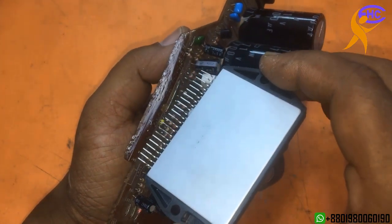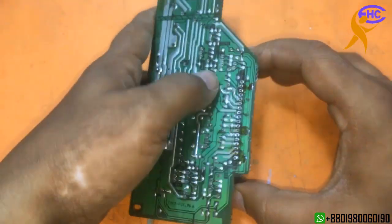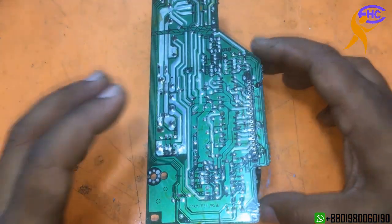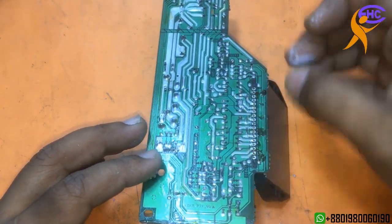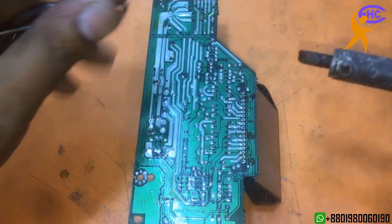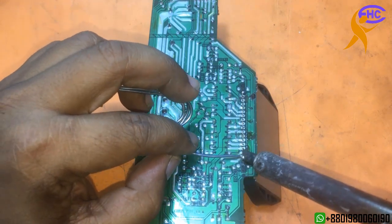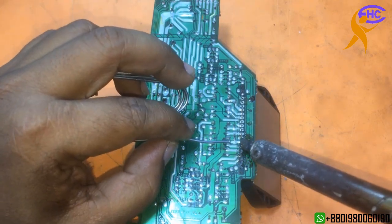Let's fix this IC first. I am fixing this IC. Now I need to solder nicely. Now I am soldering the IC. First solder one corner, then solder all the rest. All legs are soldering, one at a time.